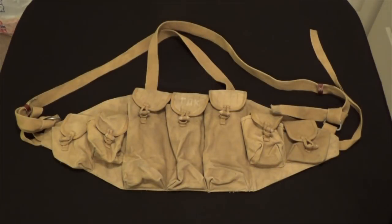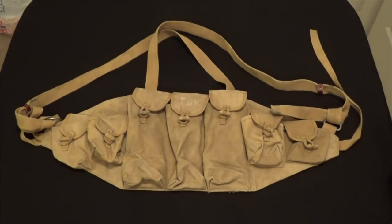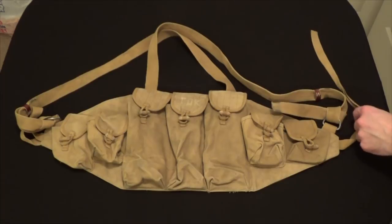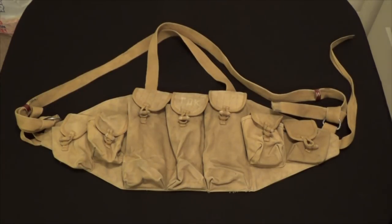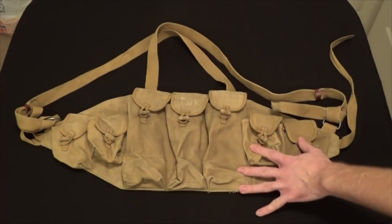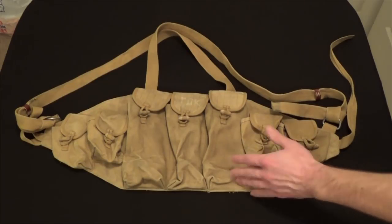Before we zoom in, I wanted to show how wide the rig actually is. From one end to the other it is approximately 25 inches, and from the top to the bottom of the mag pouch is about nine inches. The straps are adjustable but you won't find buckles on this particular rig — this was before all of that. This rig is made out of a very thick canvas-type material. Canvas is definitely durable, but it's heavy, it absorbs moisture, and it eventually falls apart unless it's been taken care of.